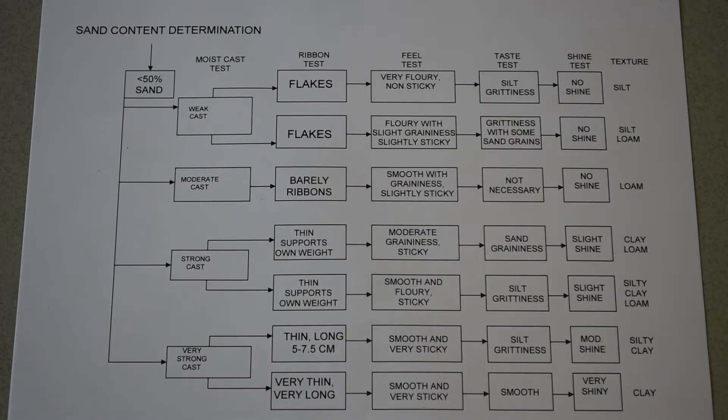Following along with the sample we analyzed: we had a strong cast, a thin ribbon that supports its own weight, moderate graininess and a sticky sample on the field test, we skipped the taste test, and we had a slight shine. That means the soil we assessed is a clay loam. If you went through the same sample and determined it was a silty clay loam, that is close enough — clay loam and silty clay loam are side by side and the management of each is very similar, so you don't have to be perfect but you do have to be close.